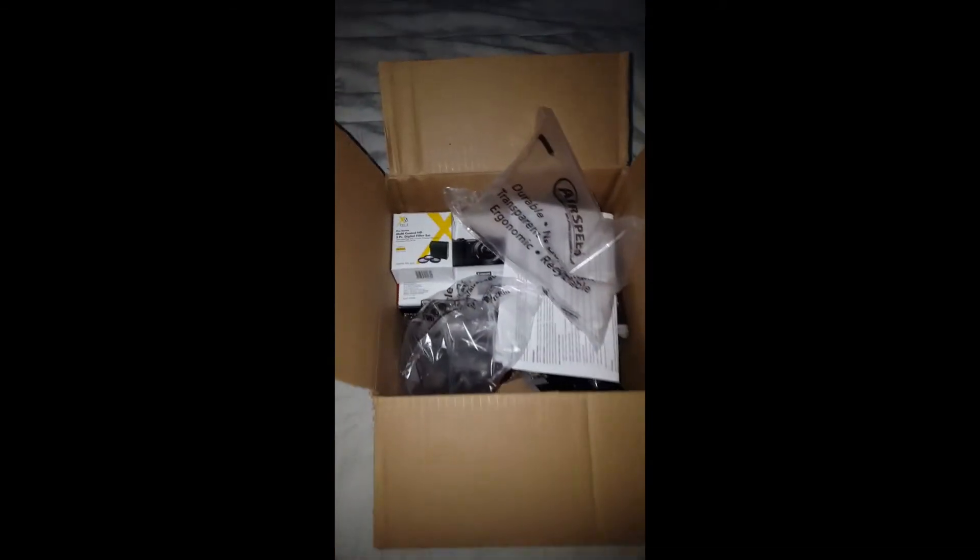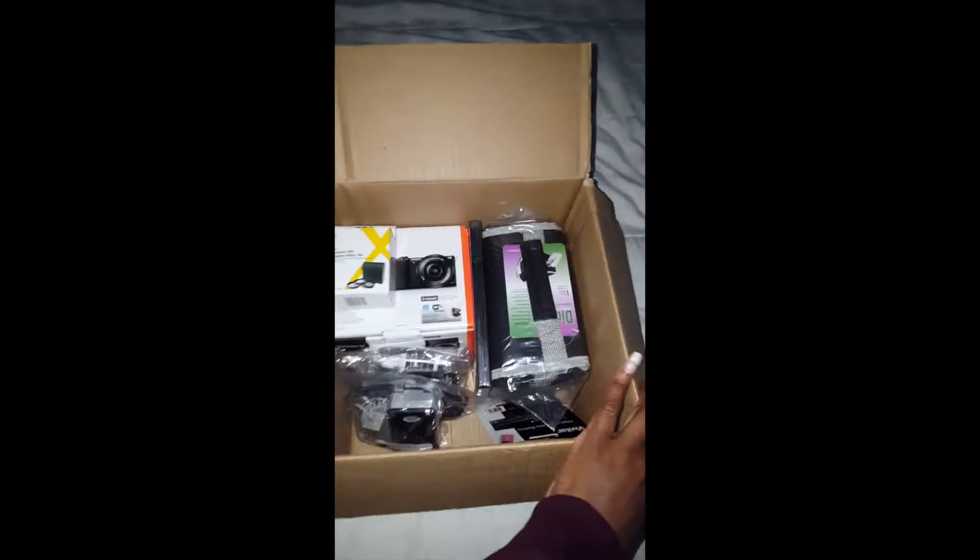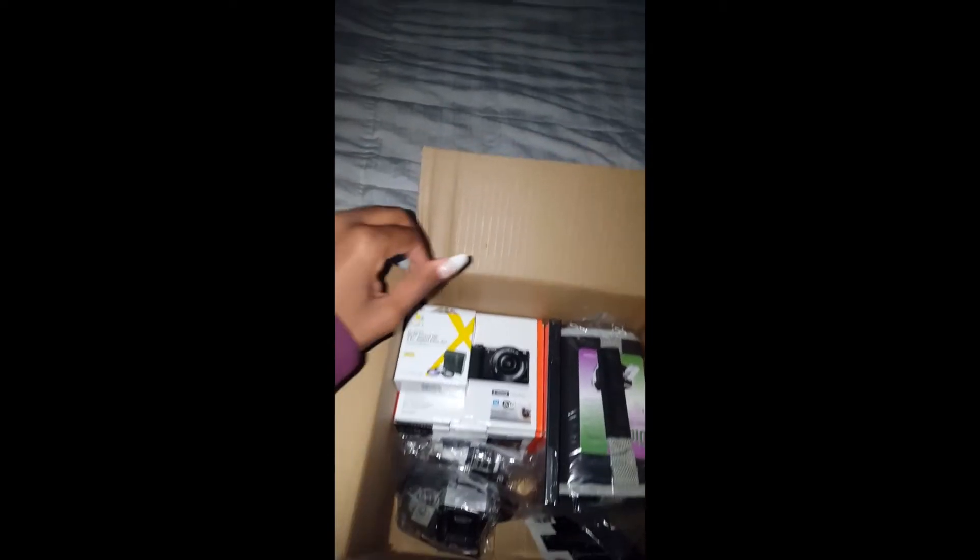Okay, what do we have here? I open it up — just a little bit of protective packaging and some paperwork, nothing important. Now let's get to the good stuff. We're gonna start with this — these are some filters to put on the lens to change the colors and stuff. Very nice, can't wait to check them out.